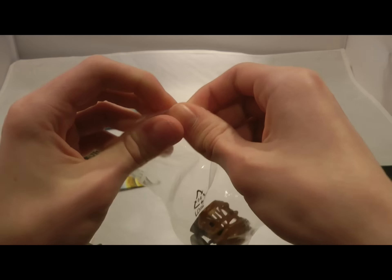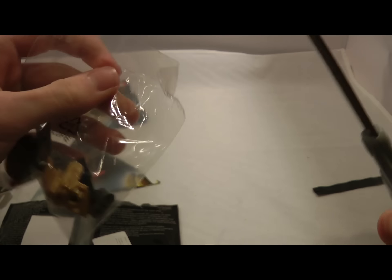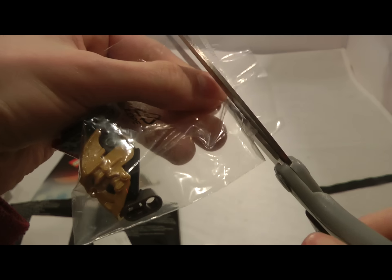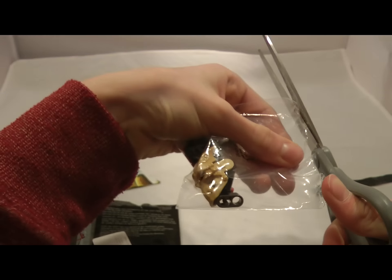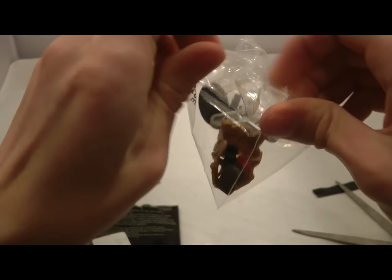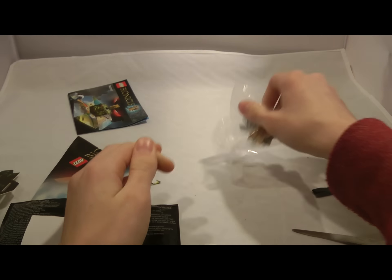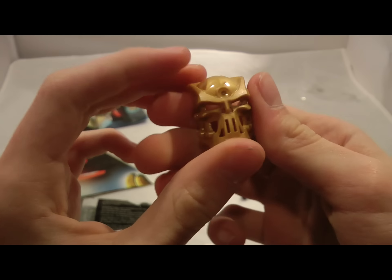So let's just see if we can rip that open. I hate how sometimes these bags are made with this stretchy type of plastic, because it doesn't like to open as easily. Try not to cut my fingers off there — that would be unfortunate. All right, so we got the bag open. The only piece worth noting here is the golden Kulta mask.